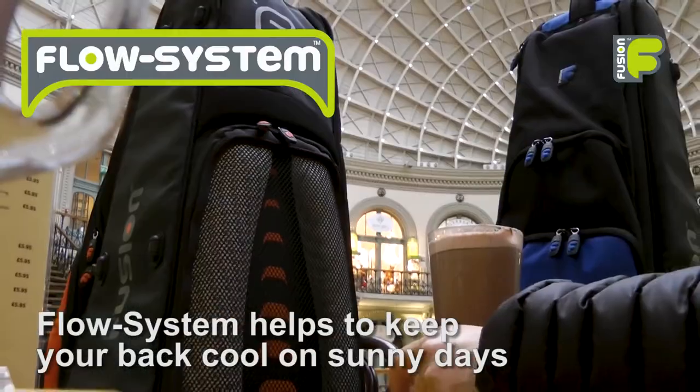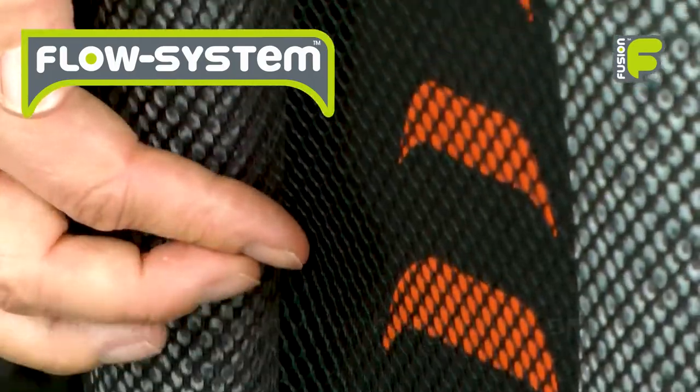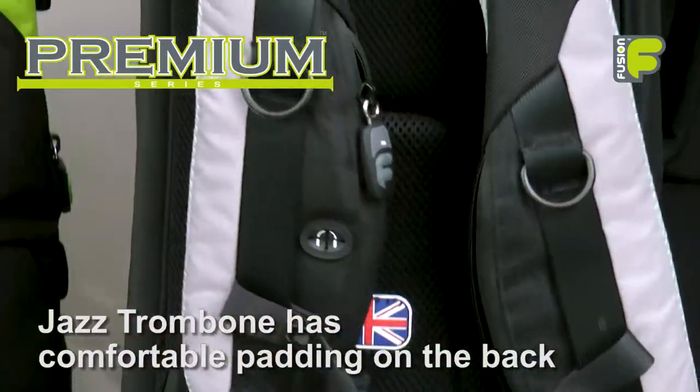The back panel of our premium tenor and bass trombone bags has a flow system that helps to keep your back cool by allowing air to flow freely between your back and the bag. The slimmer jazz trombone has comfortable padding on the back.